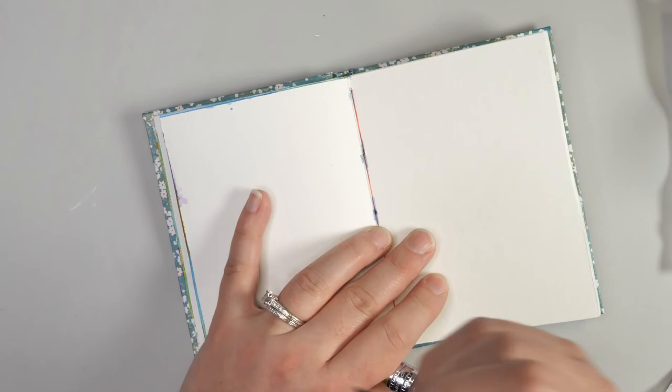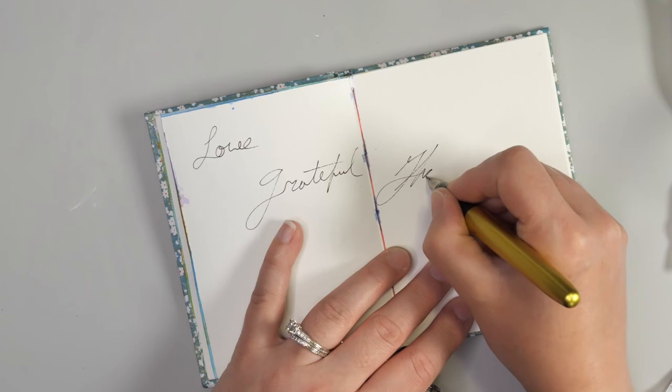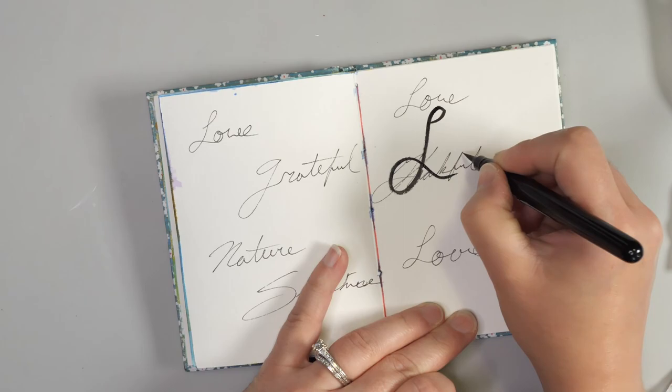I want to start by adding some writing to my background — it could be doodles, writing, or really anything. I'm just going to put in some words. I'm not even making them all that legible. You can even put some journaling or anything else. I'm going to write 'love' a bunch of times, and I'm really not worrying about having really great cursive with this.